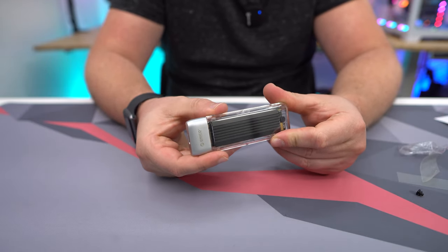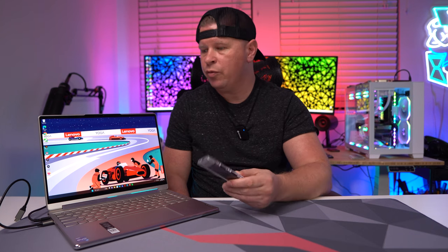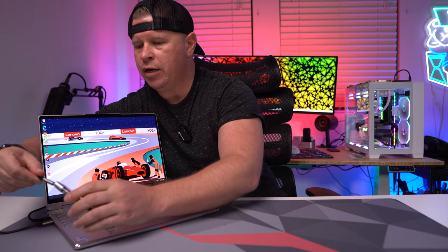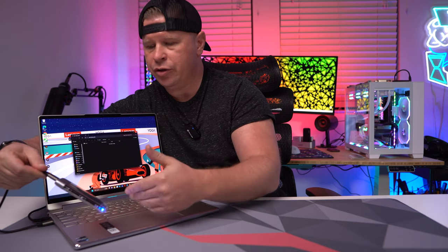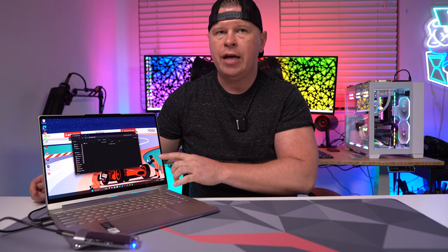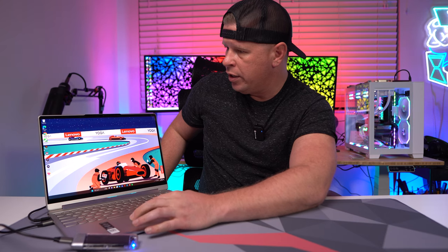I have my laptop right here and the drive is ready to go. Using the included Type-C cable, I'll go ahead and plug it in. There is a little blue activity LED that lets you know you're getting power to the drive and that it is working and transferring files. As you can see, it pops up no problem and we're ready to run a speed test.